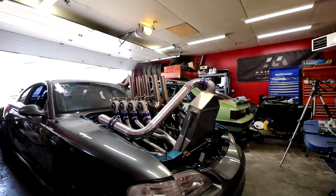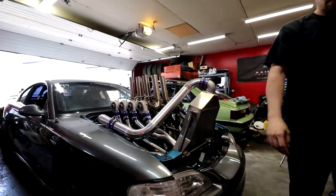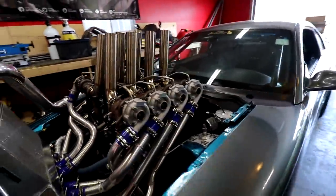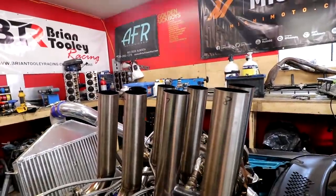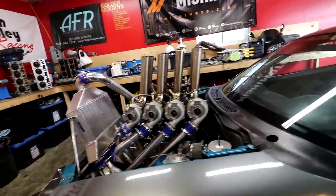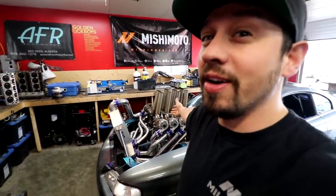So how about one last start for the road? And that's it — farewell eight turbos. It's time for you to come off and it's time to build something serious again.